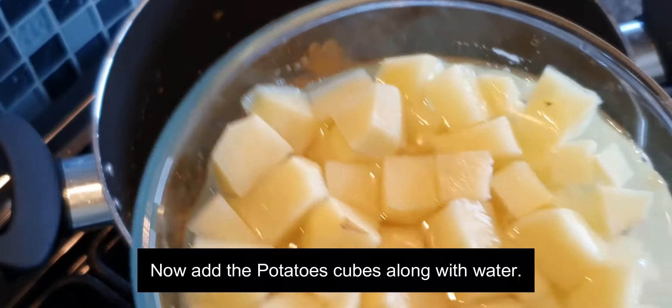Our potato bhaji is well cooked and ready to serve. Serve hot and garnish it with a little coriander. We mostly enjoy this bhaji with puris or even with chapati — it really tastes good.